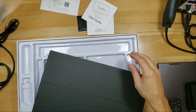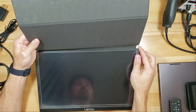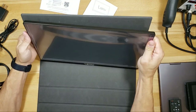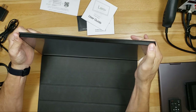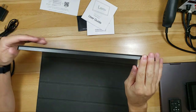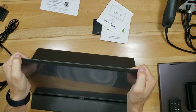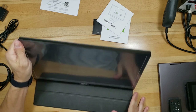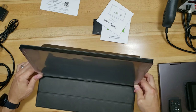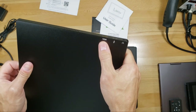The monitor comes with a case that magnetically clings on. You fold it forward and it has little grooves so you can prop the monitor up. Here is your mini HDMI connection on the side.